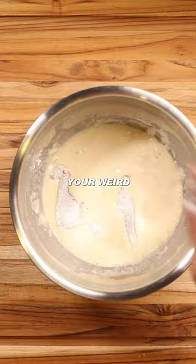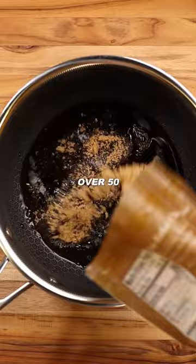Comment some of your weird food recipes or combinations you've thought of and I'll make them on here to judge them. I'm not making any recipes over 50 bucks though, because I still don't get paid for this.